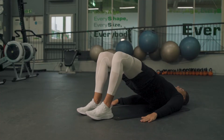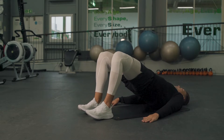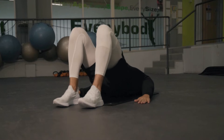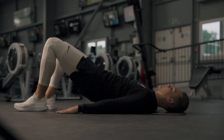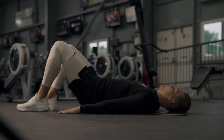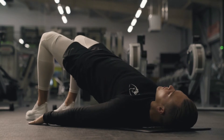We're then going to warm up your posterior chain — so hamstrings, glutes, and a little bit of lower back. Bridges are awesome variations for these. What you're going to do is push your heel into the ground, making sure you're not pushing any weight through your toes so you activate the hamstring, and make sure your heel is directly below the knee when you bridge up.